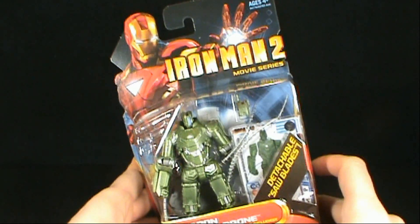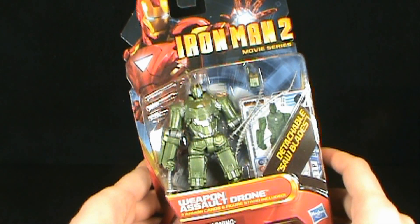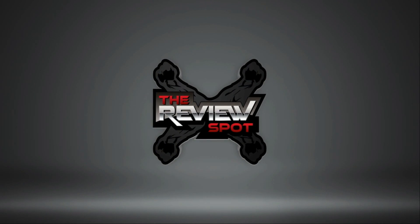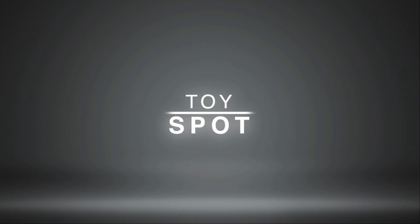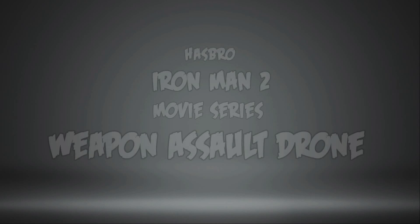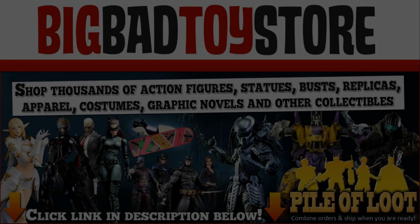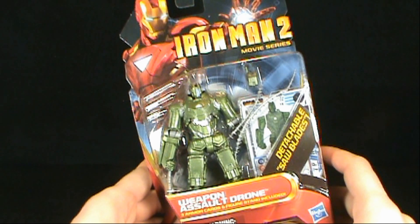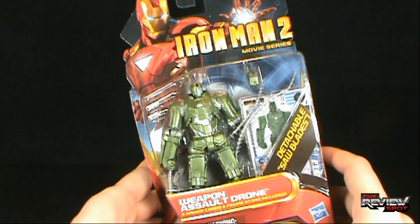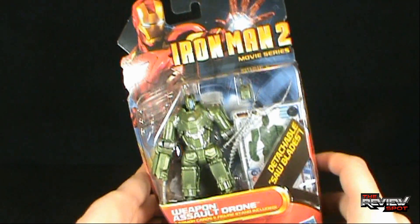Today's toy spot, we're having a look at the Iron Man 2 movie series figures. We're looking at the Weapon Assault Drone. It comes with detachable saw blades, three armor cards, and a figure stand. This comes to us from Hasbro, ages four and up.